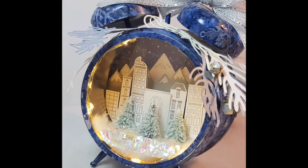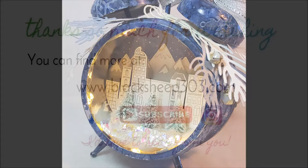I'd love it if you would join me on my misadventures in card making, coloring, mixed media, and more.